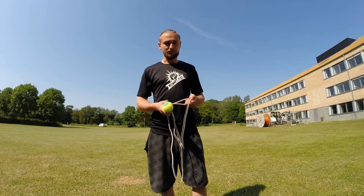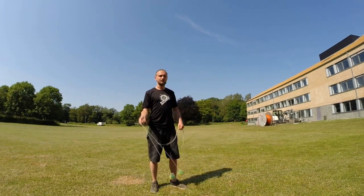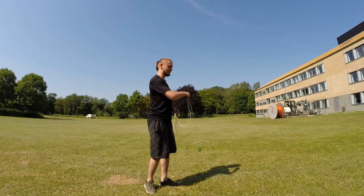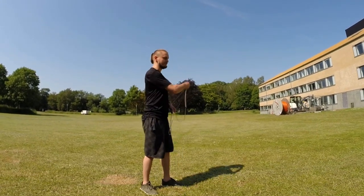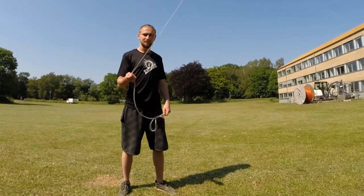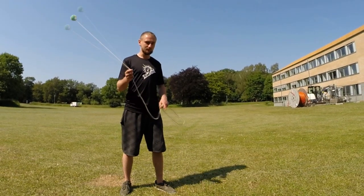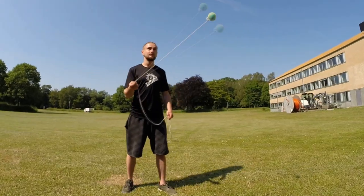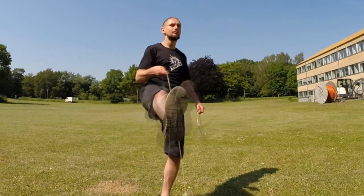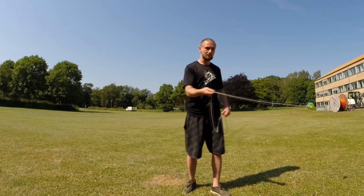The first technique goes like this: you start swinging the ball in front of you. You can try something like this to get comfortable with it. When the ball is on top, you put your leg in front and the ball goes around your leg — like this. To slow it down for you: it's up, up, up, up. That's the first move.